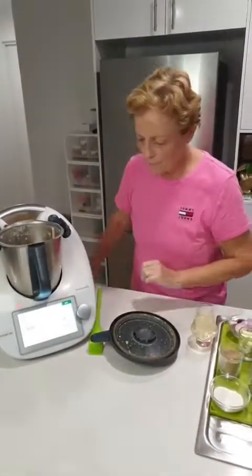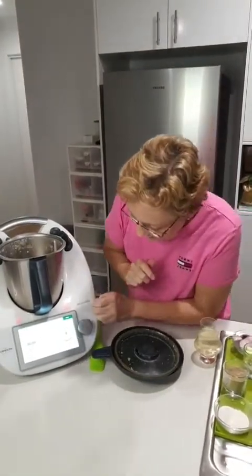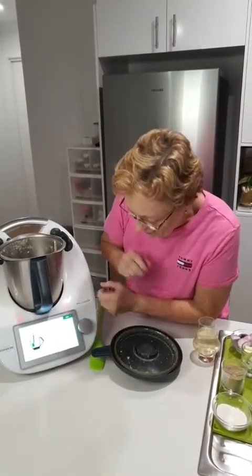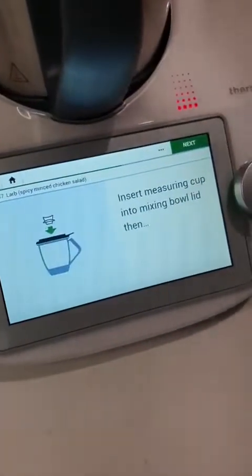It's very spicy — and we want it even spicier! So the next stage now, I'm just telling Minato to scrape it down and get anything off the blades. Hitting next. This is a great thing with the Thermomix — if you haven't got one, it tells you what to do step by step.